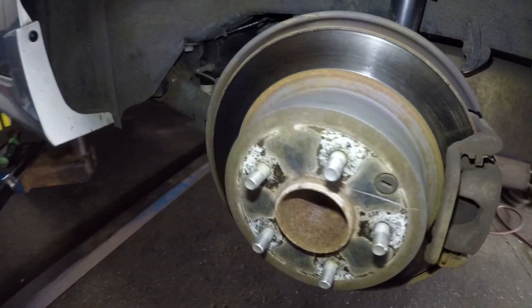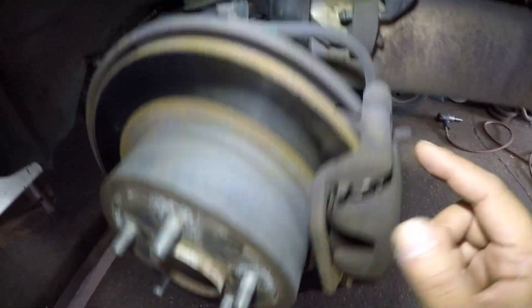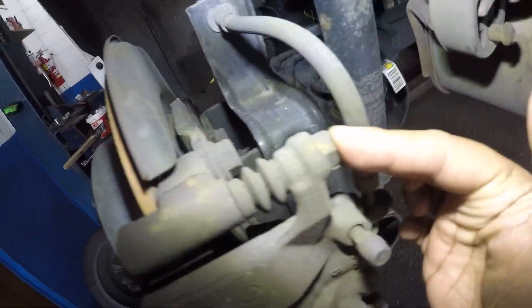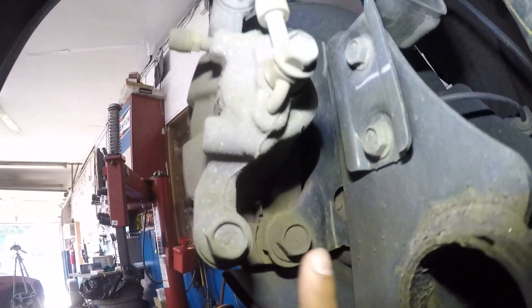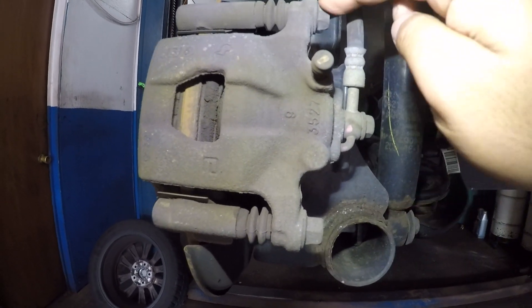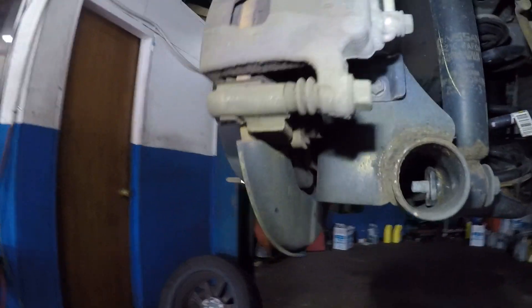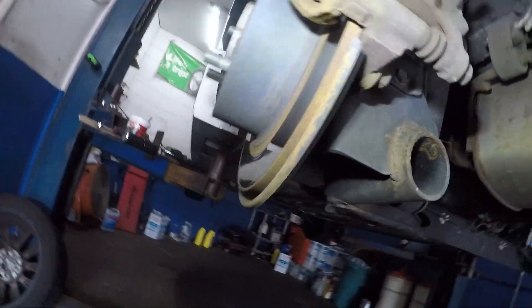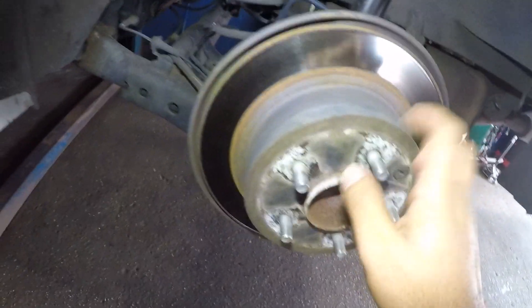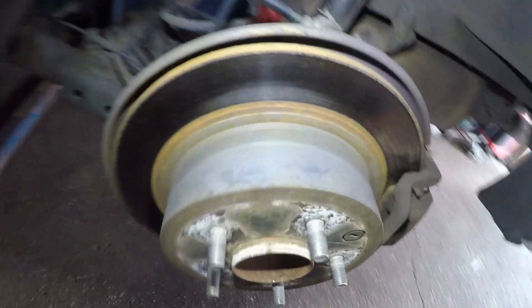As you can see, the brake pad in there is pretty much gone to the end, so we're going to replace the disc, the brake pads, and the hardware. We're going to take off these bolts, give you a complete guide on everything, grease everything, change the hardware, and I'll give you the torque specs. There's a parking brake inside, so we'll do a small adjustment on that and clean everything up.